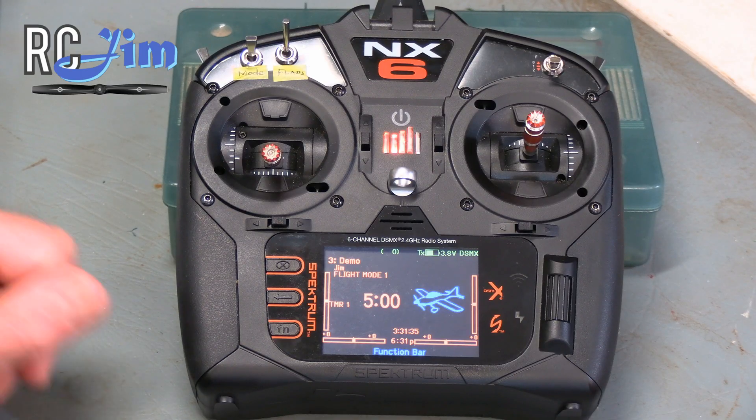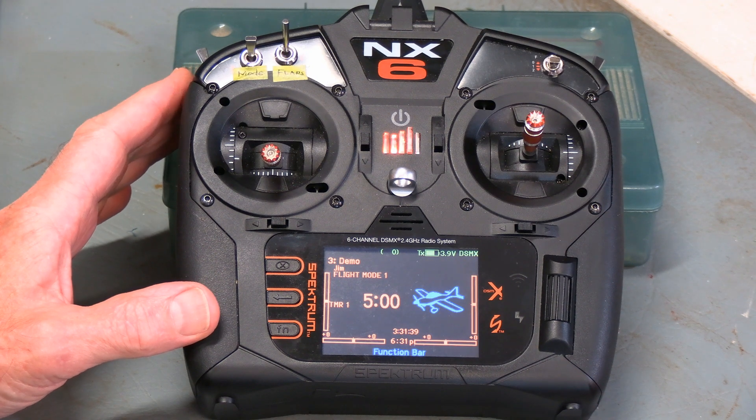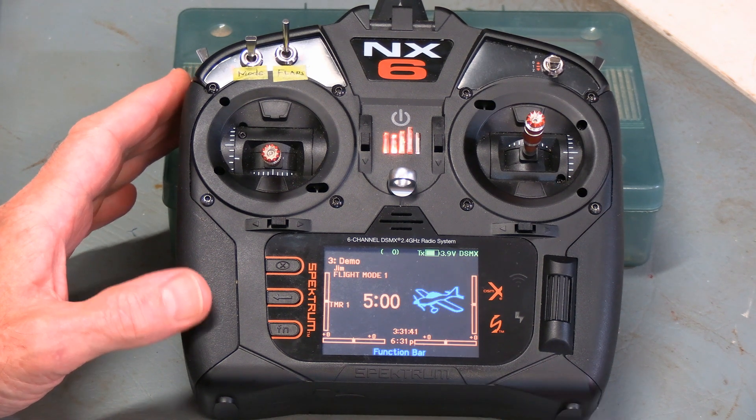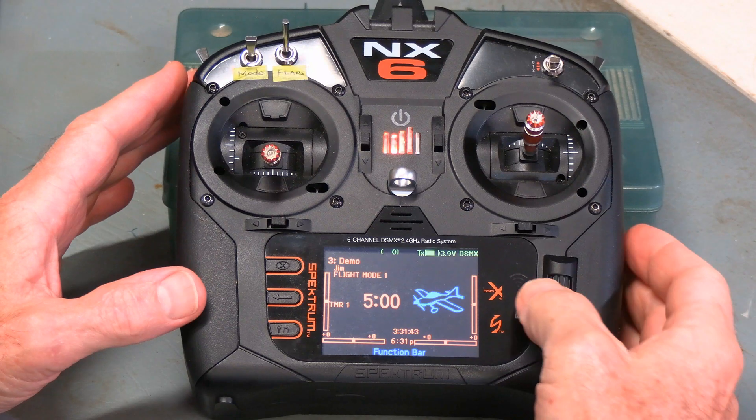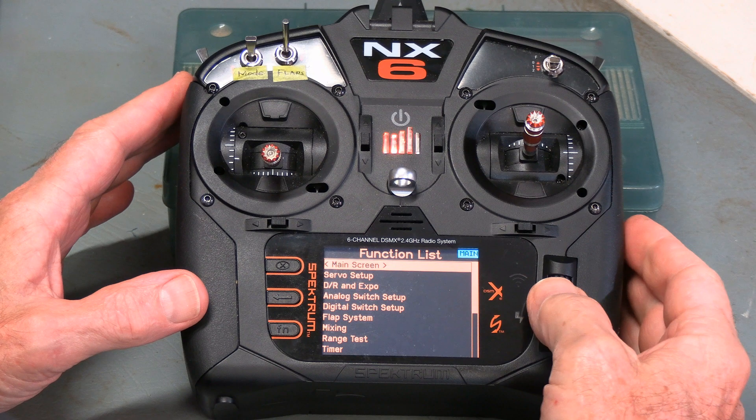Welcome to RC Gym. This is another in our series of detailed videos on how to use your NX series transmitter. In particular today, we're going to be looking at analog switch setup and the digital switch setup.